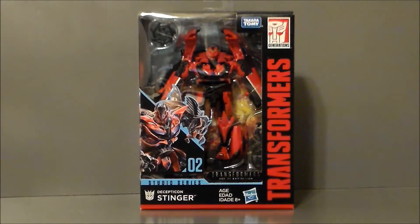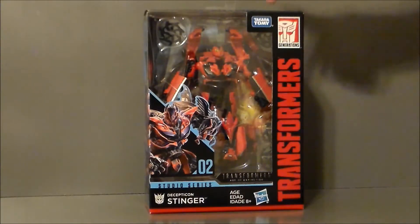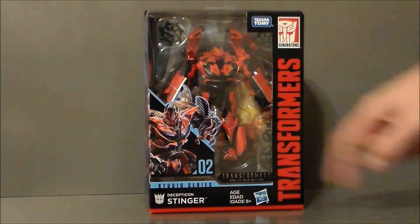Here we have Stinger in package. I really do like the box design — it gives me the vibe of both Takara packaging and Hasbro packaging. We've got Stinger back there. It says Takara Tomy right there, it says Generations Transformers, it says Hasbro right there. This is very strange to me. It also says Transformers Age of Extinction.